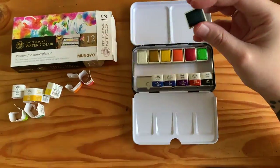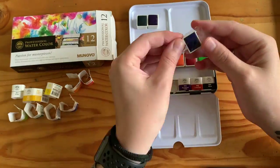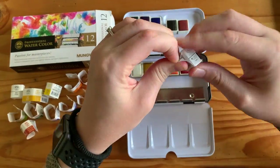It's got a range of 12 colours: white, yellow ochre, yellow, orange, permanent red, light red, yellow green, viridian, cerulean blue, cobalt blue, permanent violet, and black.